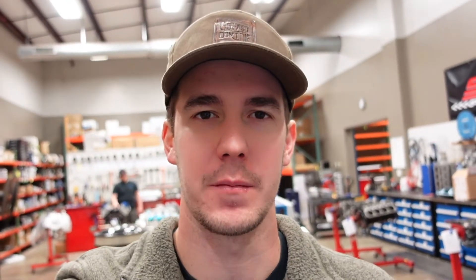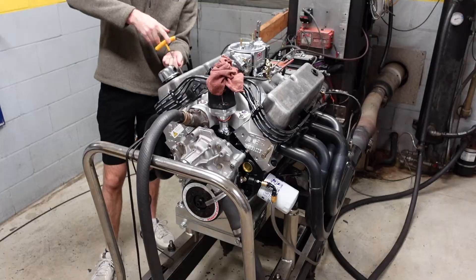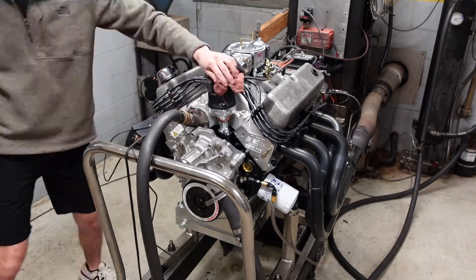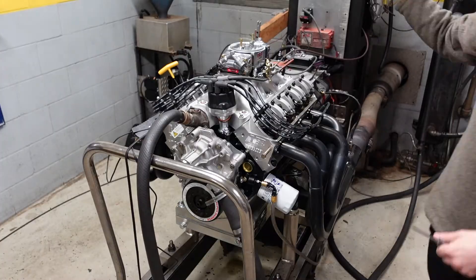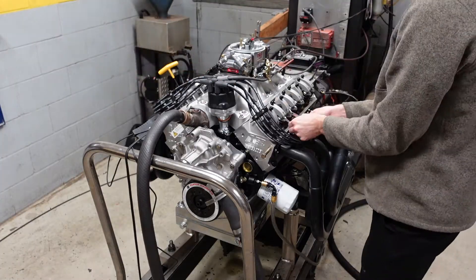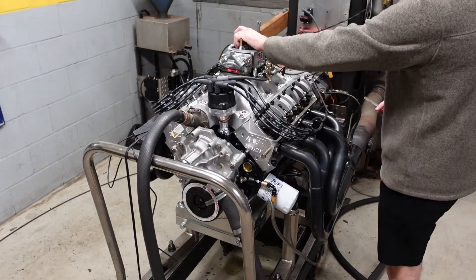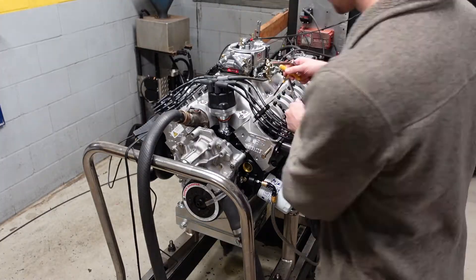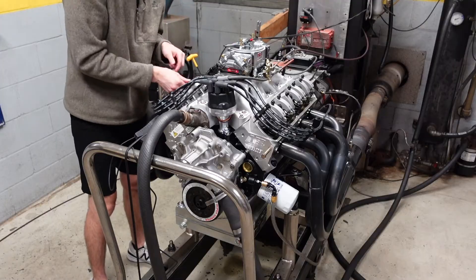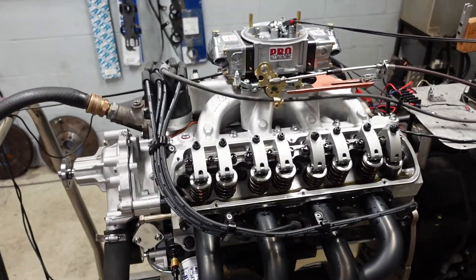The engine is fully warmed up and at operating temperature, so I'm going to shut it down, pull the valve covers off, and run the valve train. The valve train is now hot lashed on this motor, and we are ready to carry on.